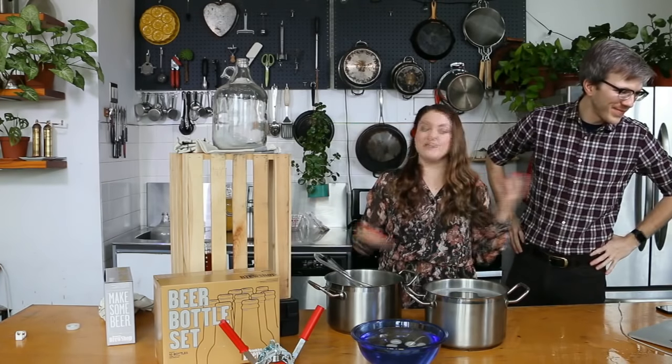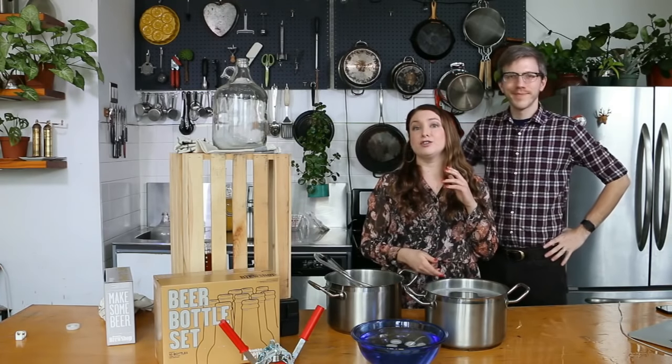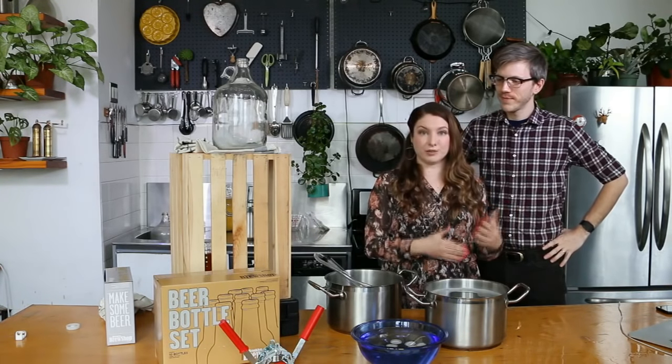If you put that bottle in overnight after ten days and the carbonation is a little bit too high, you want to move all the bottles into the fridge right away, which will keep it from continuing to ferment.